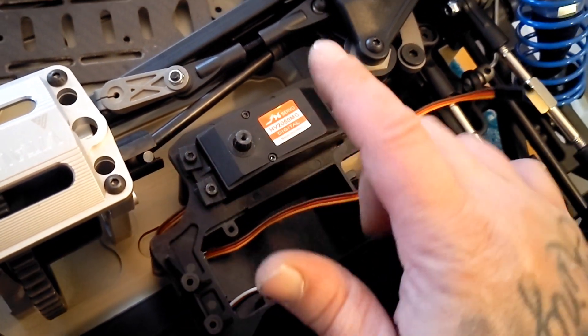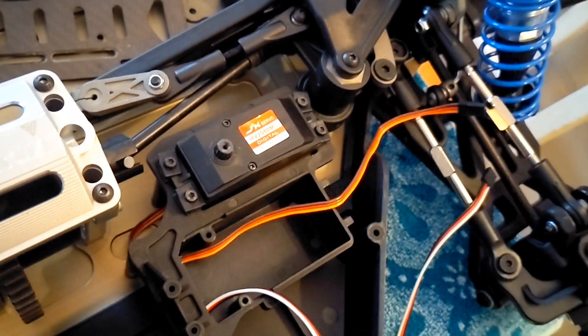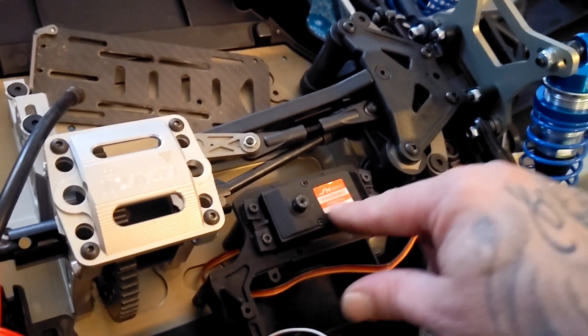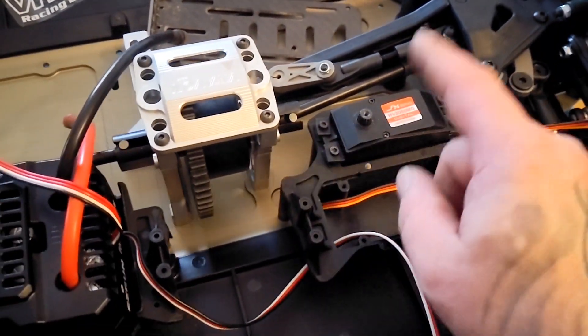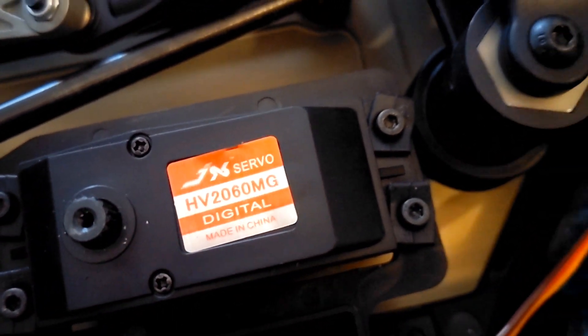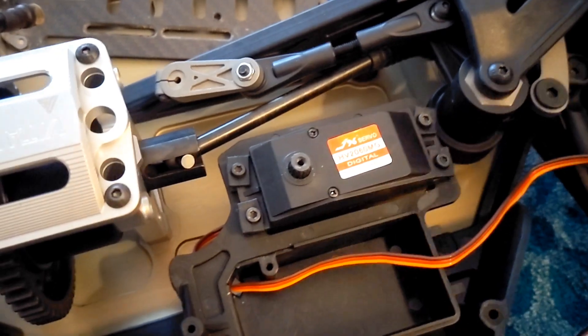The servo is in - it's the JX servo, an orange and yellow one down in there. I didn't realize they had two different versions. This one is the 60 KG, and it only goes to 7.4 volts. The one in my Outcast is actually the 72 KG and goes clear to 8.4 volts. It's going to be perfectly fine on this. That other servo has been in my Outcast 8S on 12S - I beat that thing to death slamming the front wheels - and that servo has held up. The other one is labeled 42 and 44.